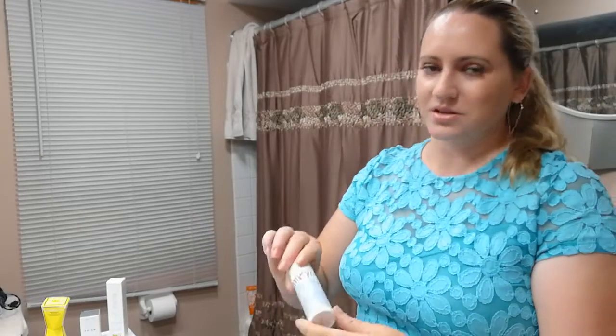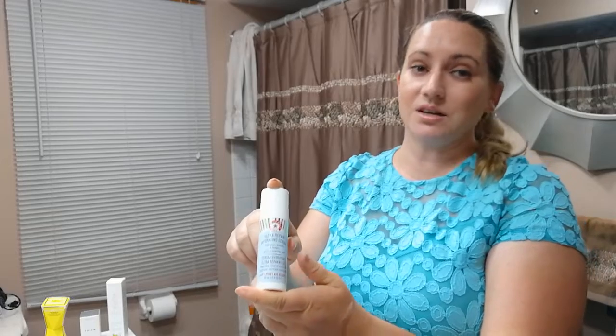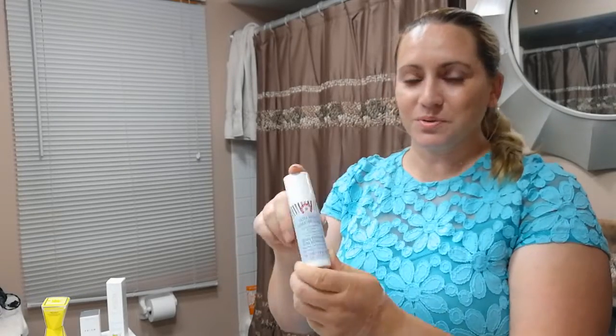Spend more money on those things as opposed to a one-minute treatment. The Glam Glow is around $40–$44, so if you only have $44, go out and buy a good moisturizer. One of my favorites is the First Aid Beauty Ultra Repair Hydrating Serum — I love it, I use it twice a day every single day, and I've repurchased it multiple times. Or invest in a good retinol serum.